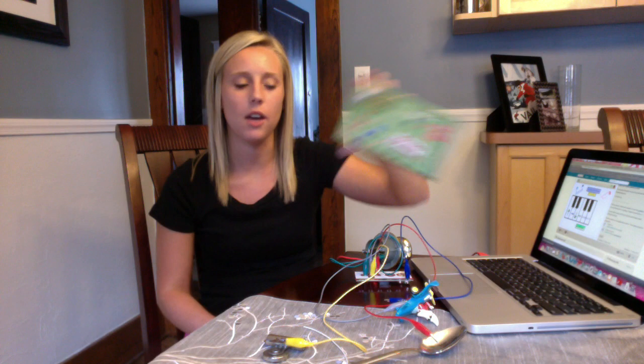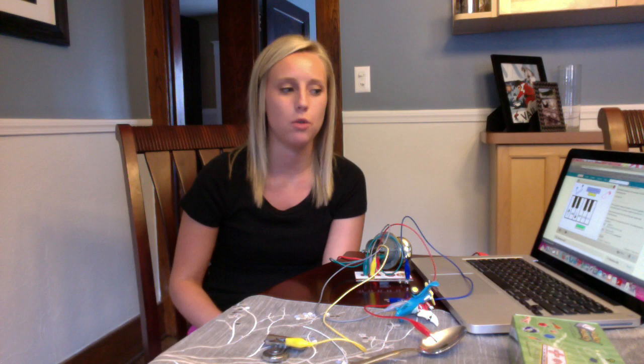Hi, my name is Lisa Janis and this is my project for CEP 811. Our assignment was to use some type of makers kit. I chose a Makey Makey kit, and then go to a thrift store and find a couple of tools that we could repurpose to help use our makers kit.